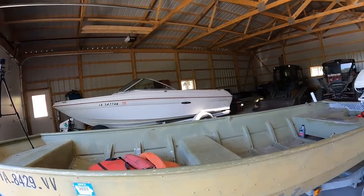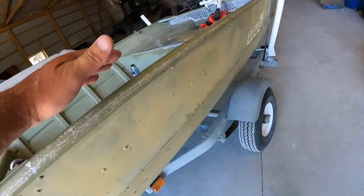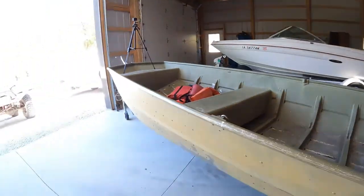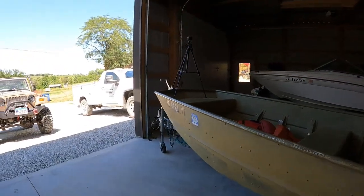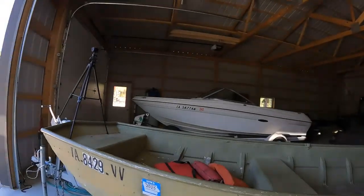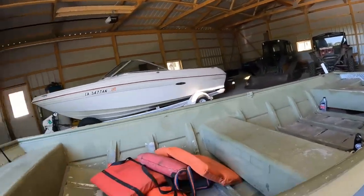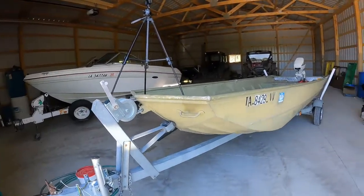The other boats I'd seen that were kind of similar — but not really — were much shallower. This is a nice deep boat, almost 22 inches deep. Most of them were maybe 16 inches, so it's a nice deep boat. I wanted the five-foot width too — a lot of them are only four foot. And I also wanted some V up front; they call it a modified V.